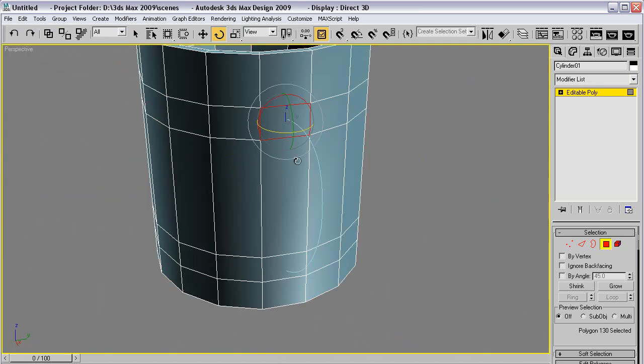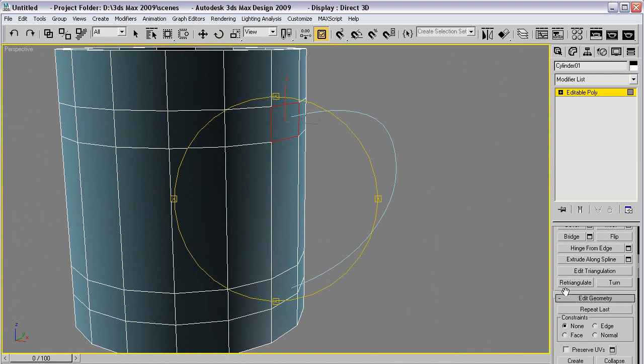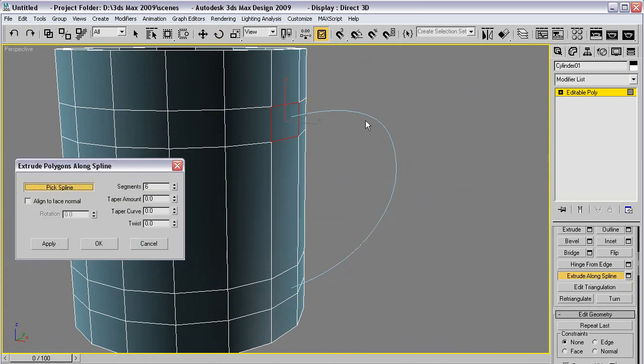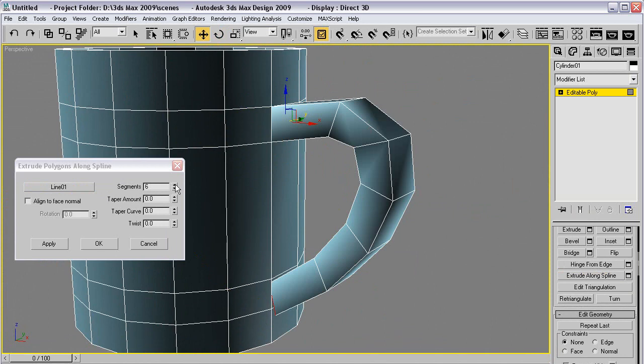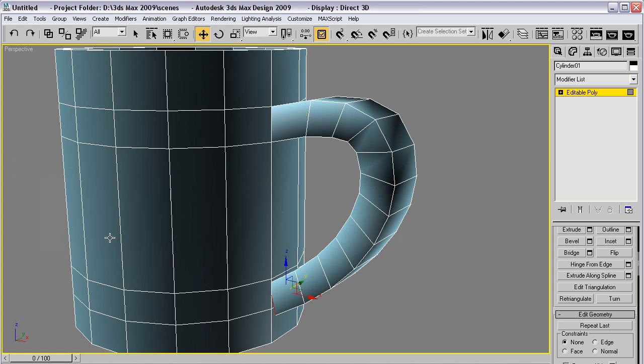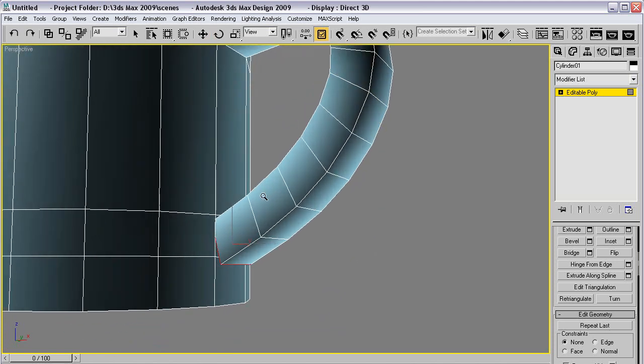Now we select this polygon and use the extrude along spline. Extrude along spline — clickety-click, pick this one. A few more segments — more, more, more. Fantastic, that's that.